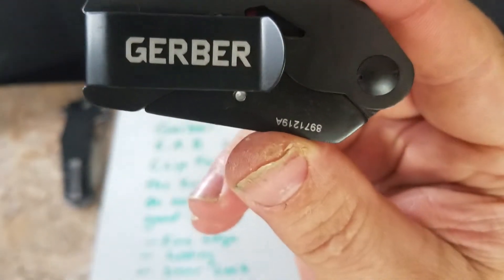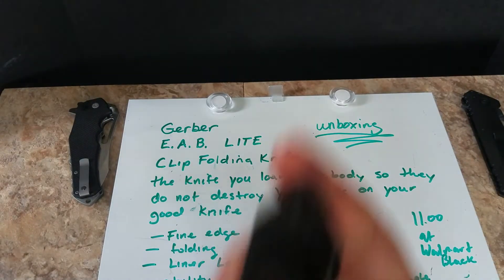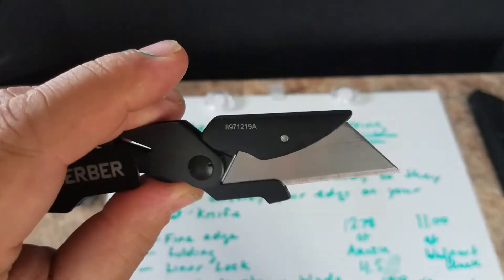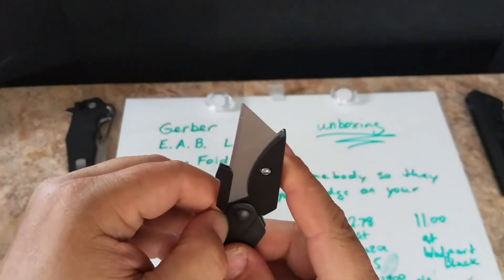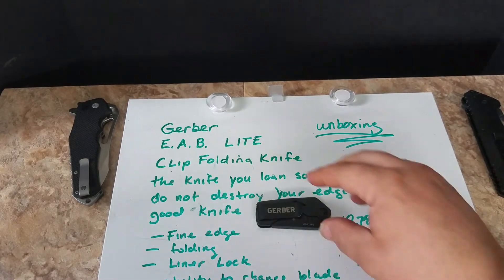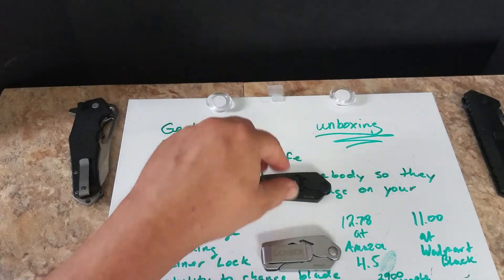So if someone asks, 'Hey, you got a knife?' you just hand them this little one and you don't have to worry too much if they ruin the blade. This is my second one, so obviously I think they're worth it.